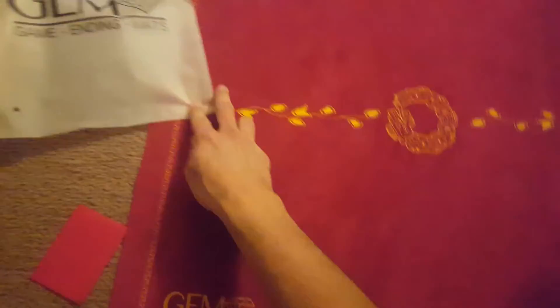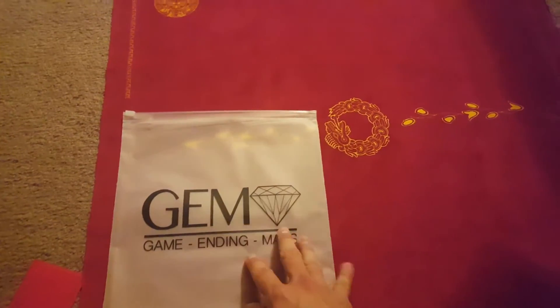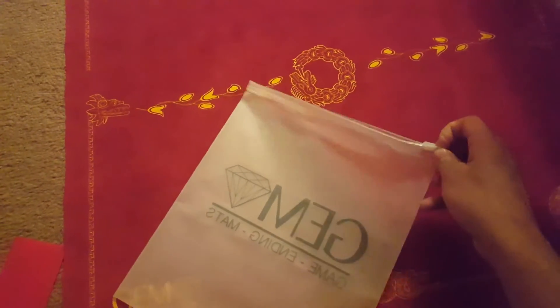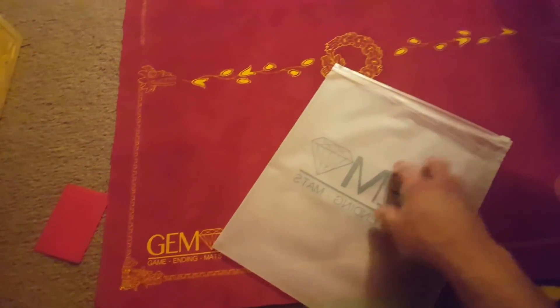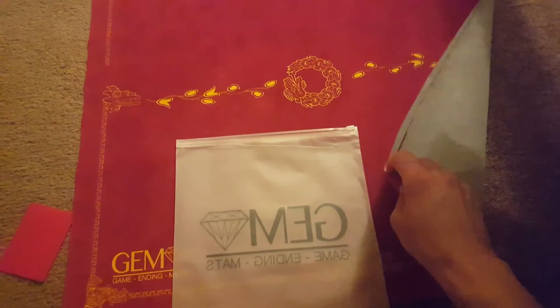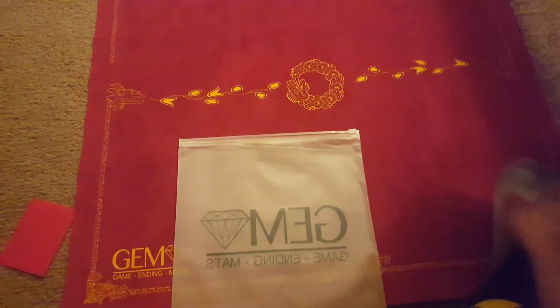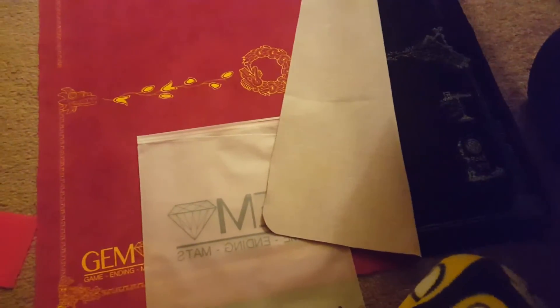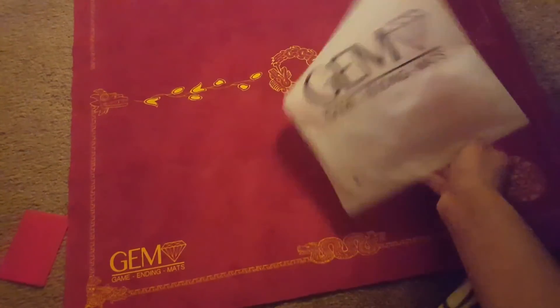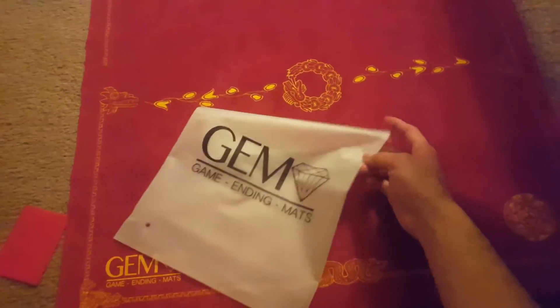One last thing — I can't end the review without saying something negative. This is the bag it comes in, and putting it back in the bag is kind of a pain because the fit is really tight. With a Spellground, you fold it and you can stick it in the bag no problem; this is a very tight fit. That's just a really small con.